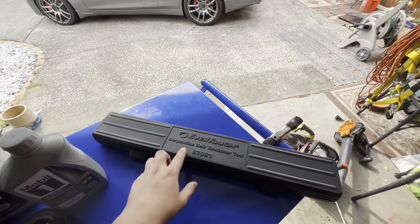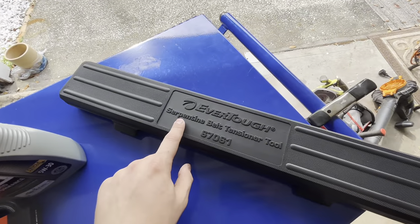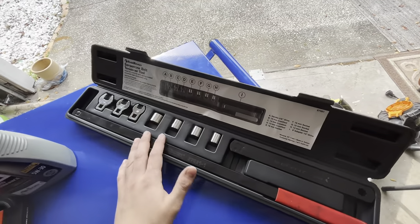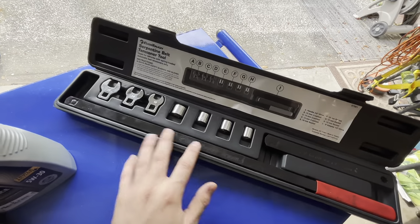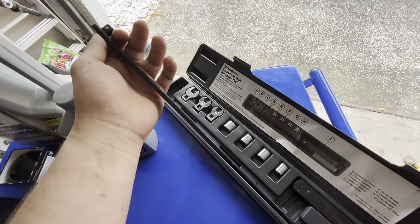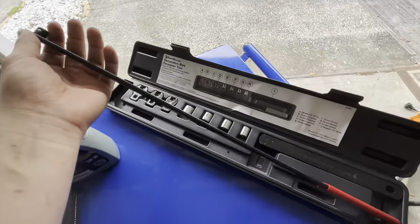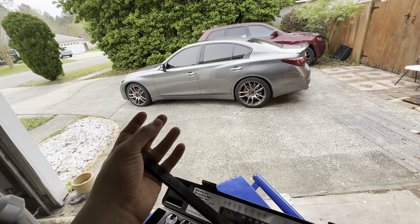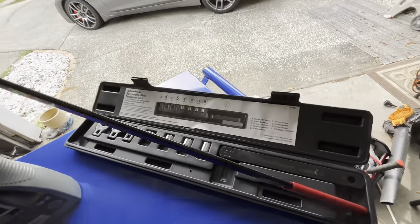I am back from O'Reilly's and this is what I bought — it's a serpentine belt tensioner tool. I've used this tool before when I rented it and it helped me out, so I actually went in and bought it today. It's a very skinny tool, pretty awesome for loosening the belt tensioner. It fits really nicely, especially since the Q50 has a really tight area to work with.